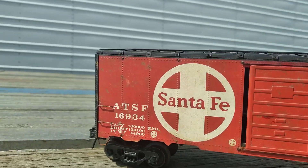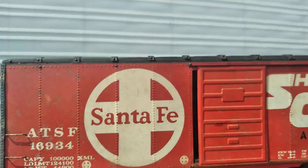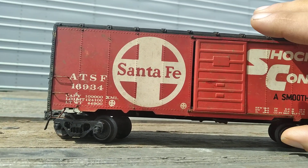Let's do a quick little review here on this one. This is the Santa Fe boxcar, O-scale. This is a late 50s, early 60s model kit.